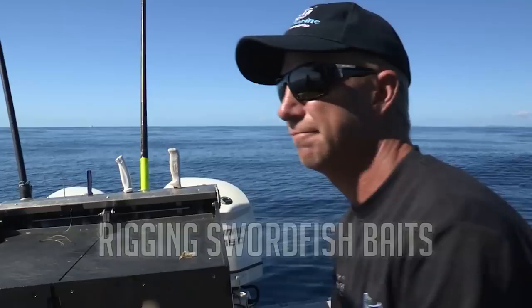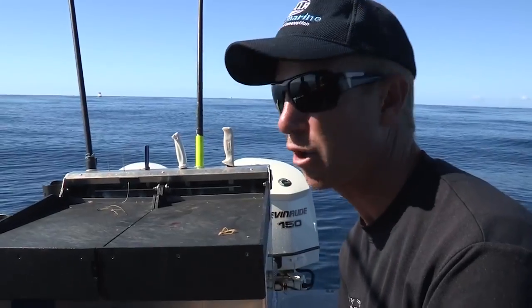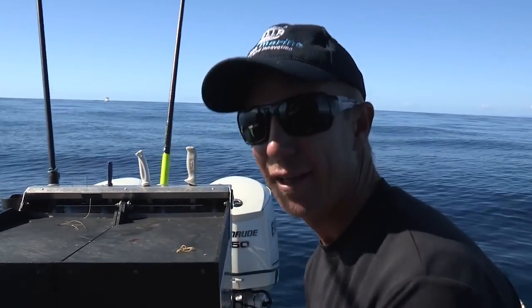The old frost fish, eh? That's why it pays to analyze what your quarry has been eating, and I'm always interested to find out what's inside a fish when I open it up. I caught a frost fish just on the weekend when I snapped a fishing line. Swordy bait.